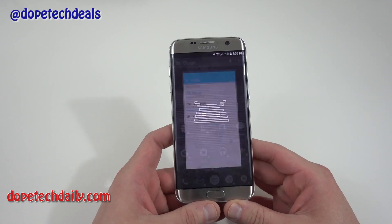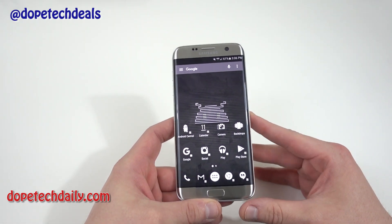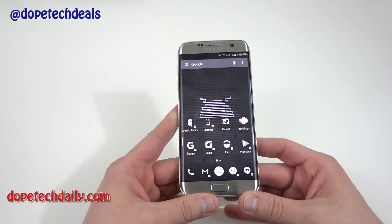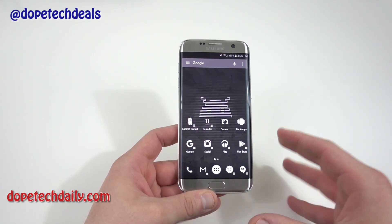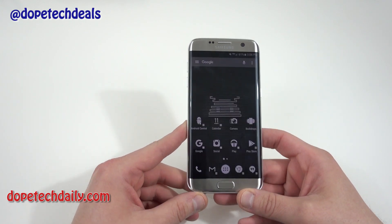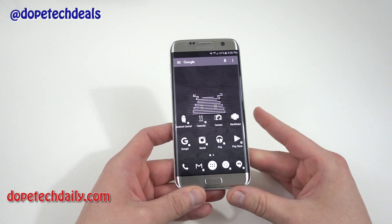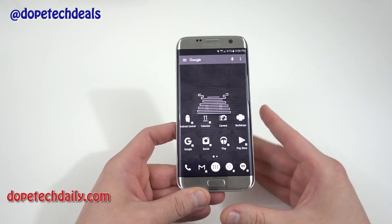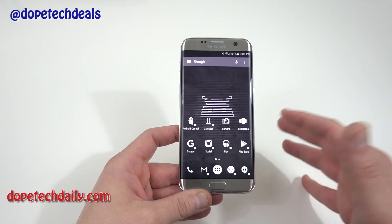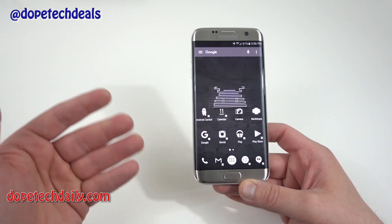One of the most important things is to make sure you know why you want to do this. You will see some performance degradation if you put really big games on the SD card as adoptable storage, because big games require fast transfer speeds and internal storage is always faster — Samsung uses very fast internal storage. The micro SD card will be slower even if you get a fast card. If you need extra storage for non-intensive apps, this might be a great idea. It also simplifies things since everything becomes internal memory.